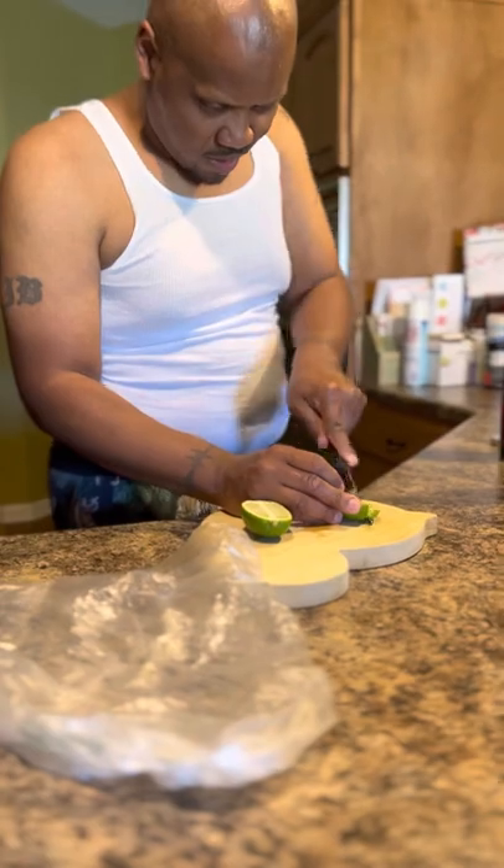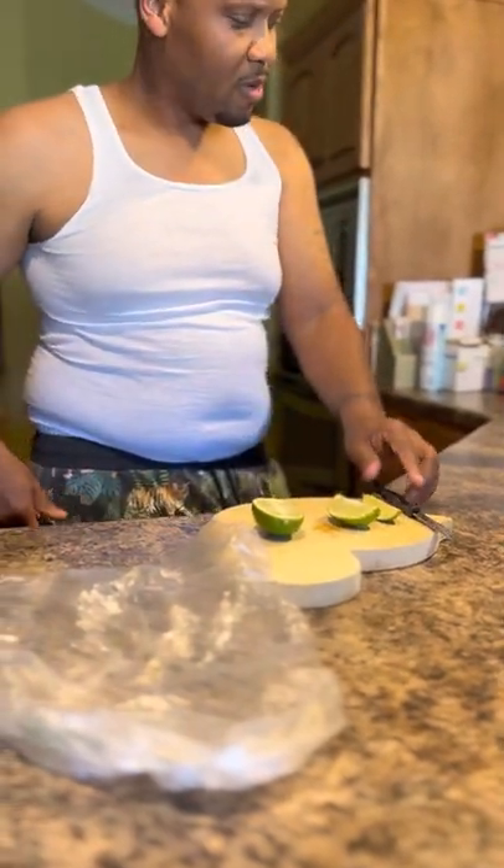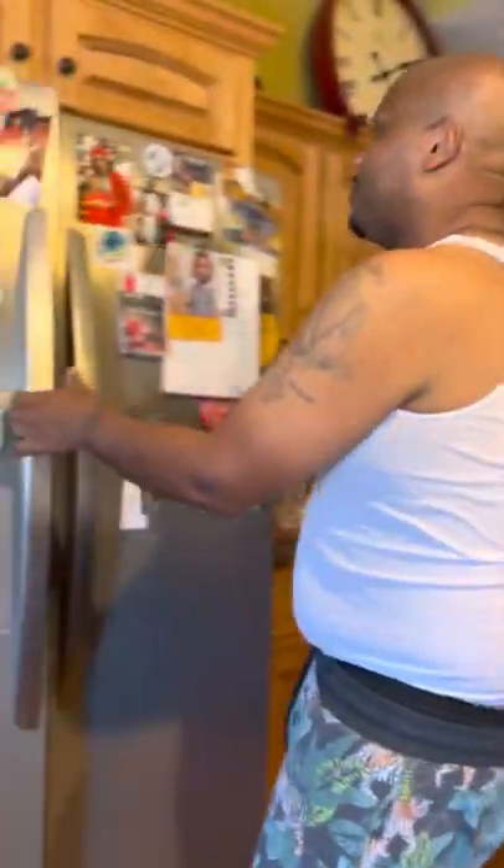The lime — they said it was very smooth, let's see. Let's go ahead and get my shot glass out of the freezer.